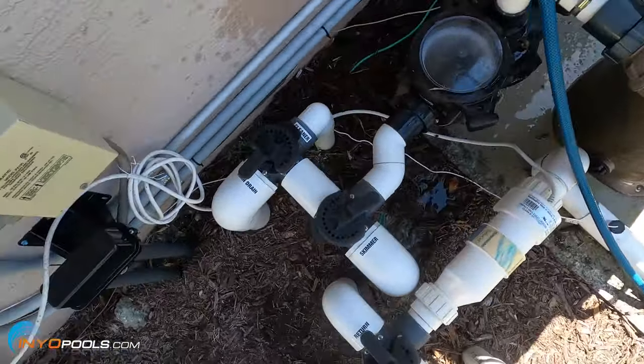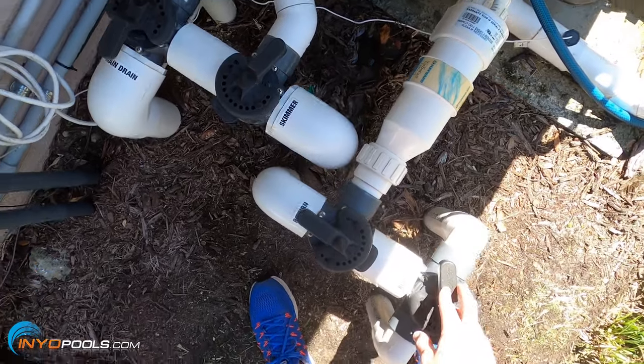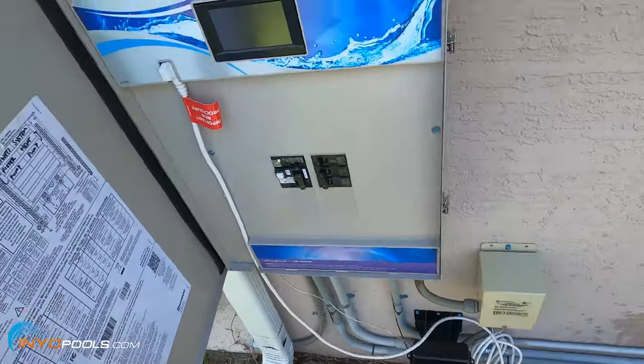Before you turn the pump back on, you want to make sure your return lines are open and you want to make sure your suction lines are open as well. Make sure all the lines are open and make sure there's no plugs in the pool.